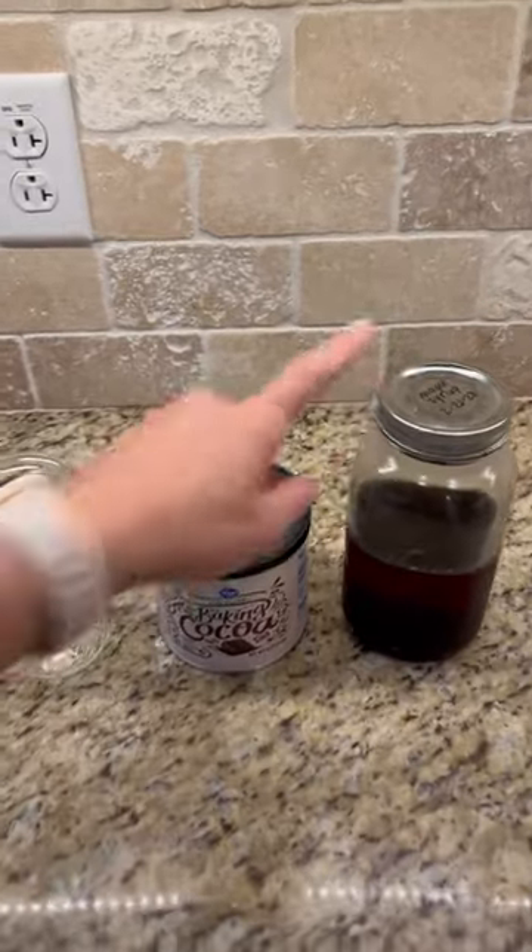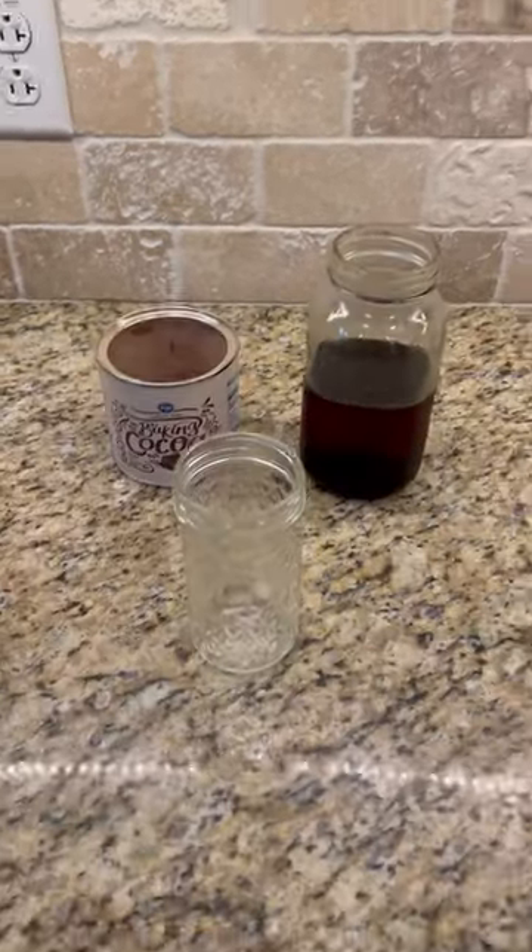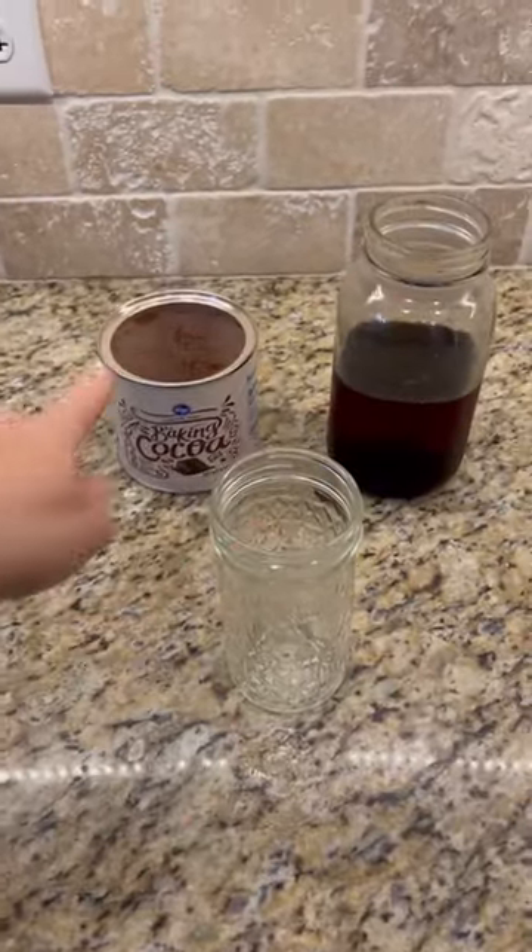Today I'm going to show you how to make your own chocolate sauce. It's laughably easy — it only takes two ingredients. The two ingredients you'll need are maple syrup and cocoa powder. You're going to mix these in a mason jar with a two to one ratio.